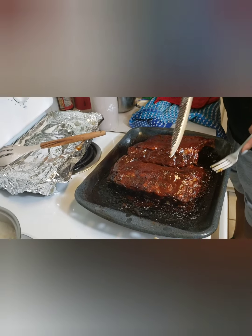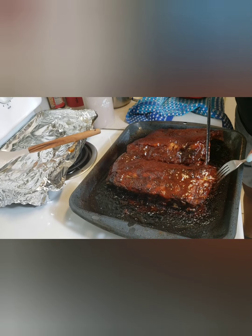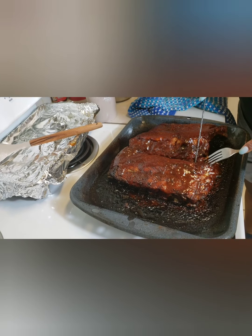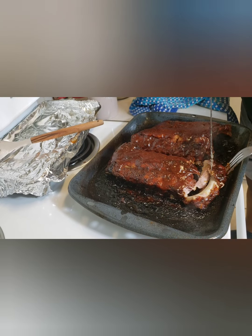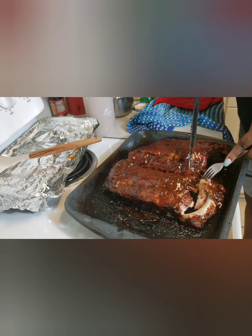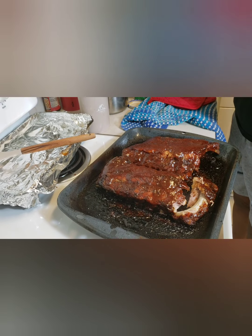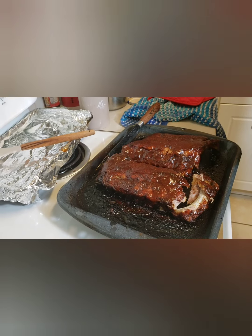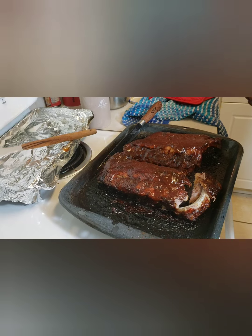I've taken the ribs out of the oven after 15 minutes with the sauce on — check this out, guys! It is just falling off the bone. Oh my, look at that! Guys, I know you will enjoy this. Oh my god, this is so good — you have to make this recipe and tell me how you like it!